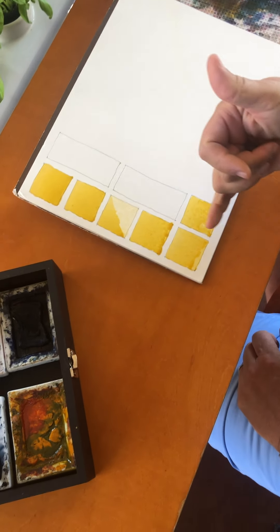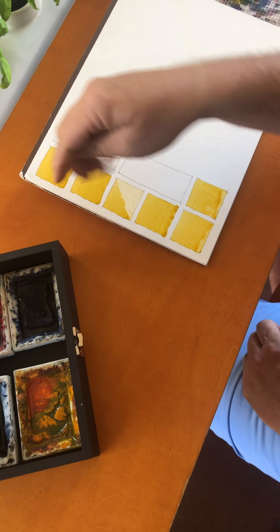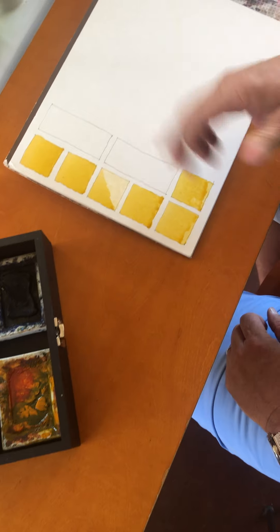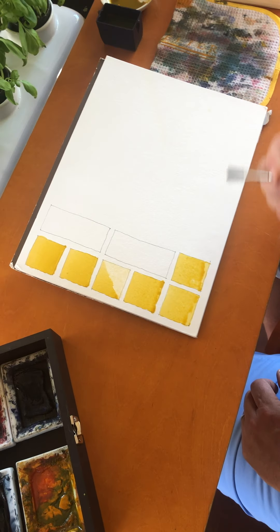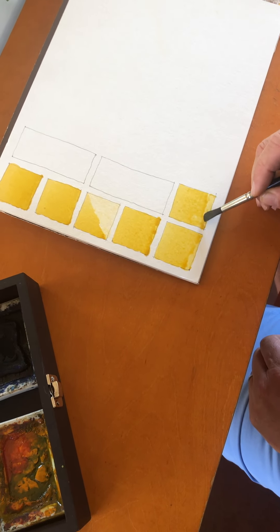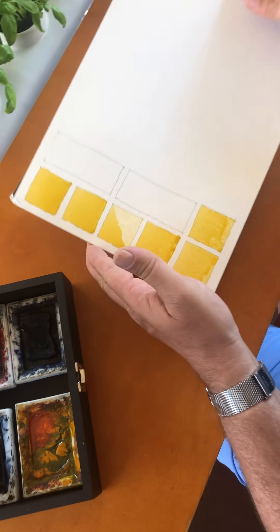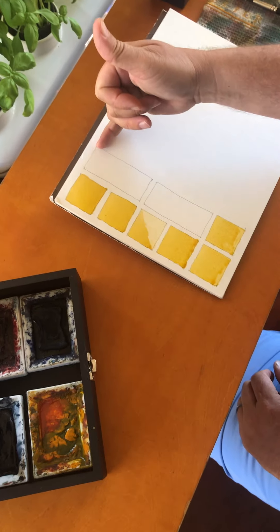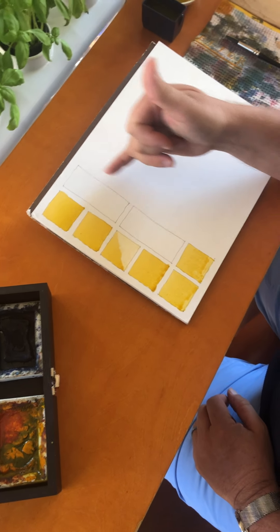So far we've learned the flat wash method, erasure through thirsty brush, and erasure through paper towel. Now we're going to work on gradients. We'll do these on the longer elongated boxes. There are two ways to do a gradient: you can start dark and go light, or start light and go dark — and I'm going to have you do it both ways so you can see which one you like better.